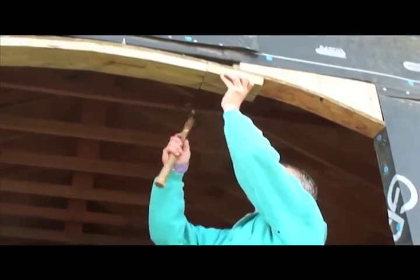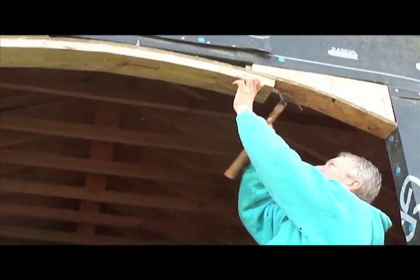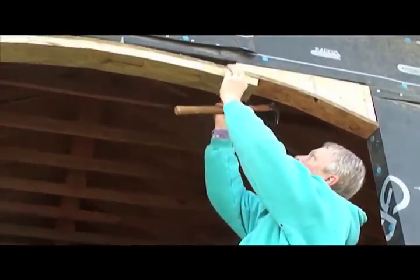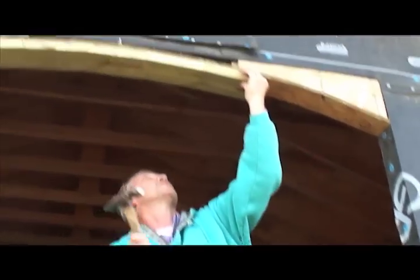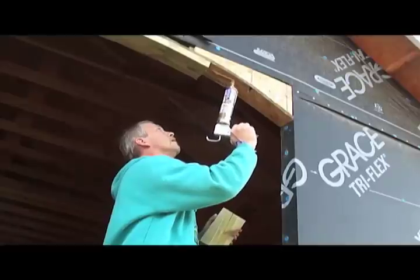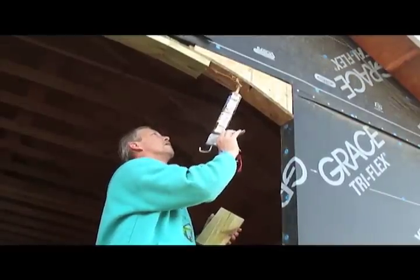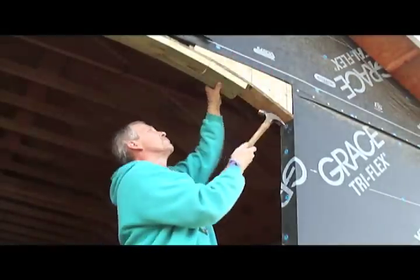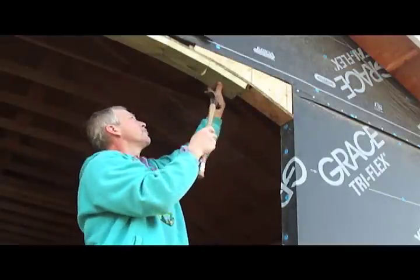When putting these pieces together, it helps to have a little tap of the hammer. You really tap hard against what you've already got in place. And then once you get it in there, of course it has to be the one that looks terrible. You can see the glue's coming out pretty good there.